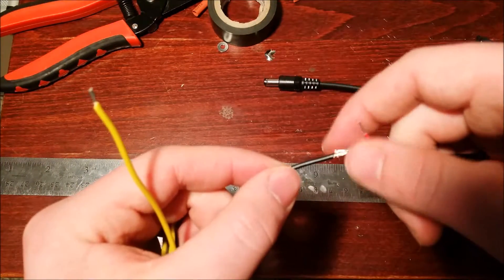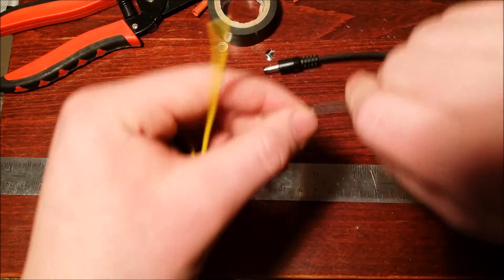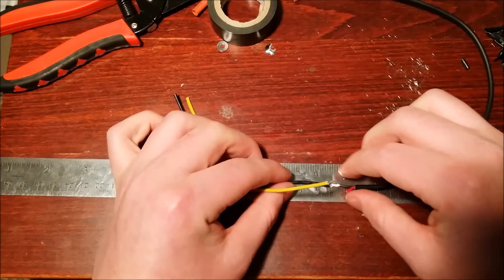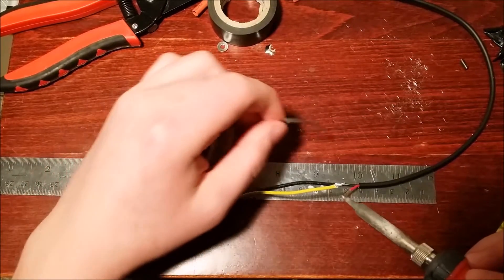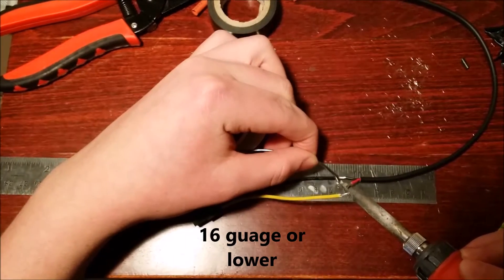I actually did test this wire out later and had problems with it heating up a little bit, so I would recommend going a little heavier gauge so you won't have that same problem.